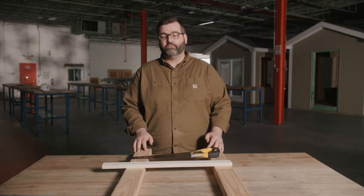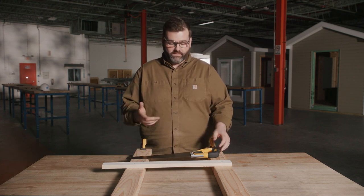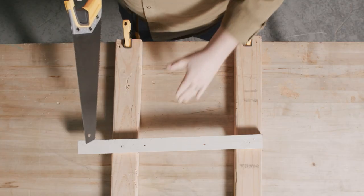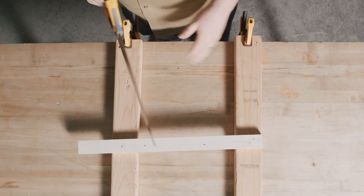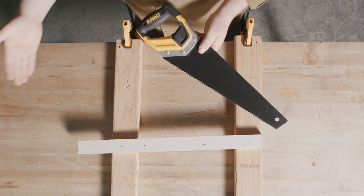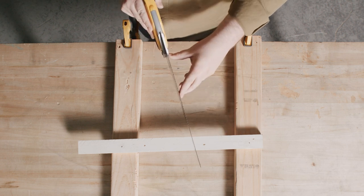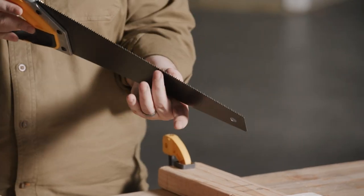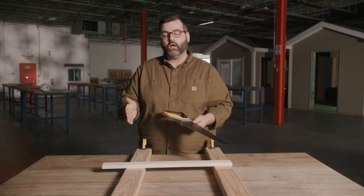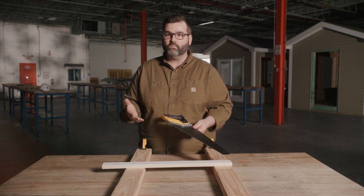Now that we've gone over the different types of hand saws, let's go over the different sawing techniques. For this example, we're going to use our cross cut saw and cut through a piece of one-by. Always make sure that when you're cutting your wood, you have your scrap side off to the side so it can fall away. And remember our kerf — the thickness of our blade and teeth — so when measuring your cut piece, always account for that so you don't end up with too small of a piece.